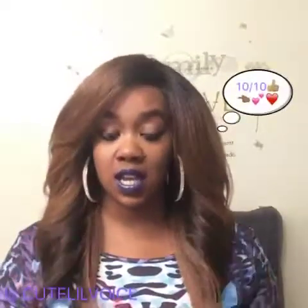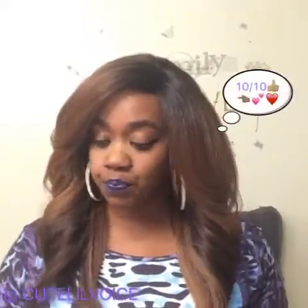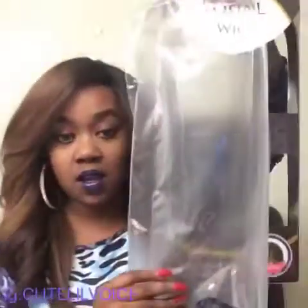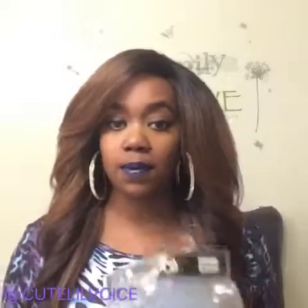I gave it a 10 out of 10. Here's the packaging — it comes with this plastic bag. Make sure you keep your wigs in their plastic bags to keep any dust particles out and to keep them from tangling. You don't want your wigs all matted up. That is my review on this wig.